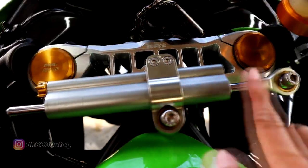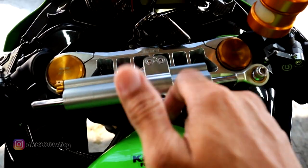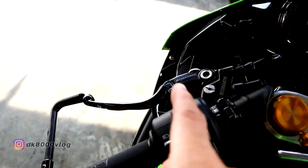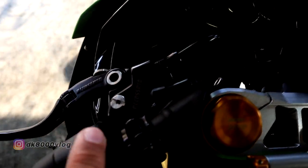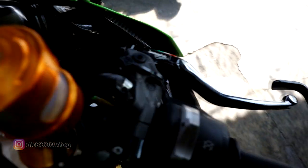Terus steering damper — ini vital banget ya fungsinya kalau di motorsport, pada saat speeding ini berfungsi banget. Produk dari Ohlins. Terus dari handle kopling menggunakan Aco 1. Lalu kalau remnya, depan menggunakan Brembo RCS 15 Corsa Corta.